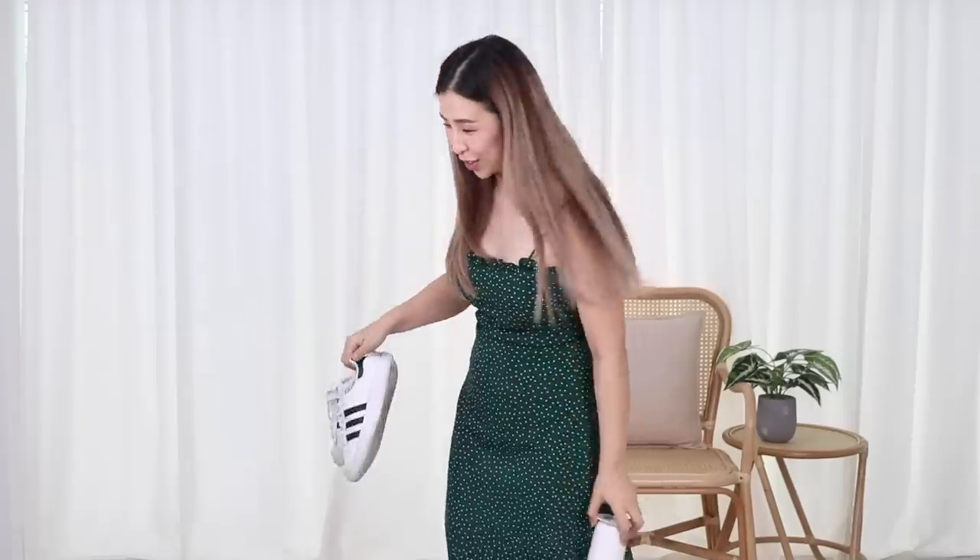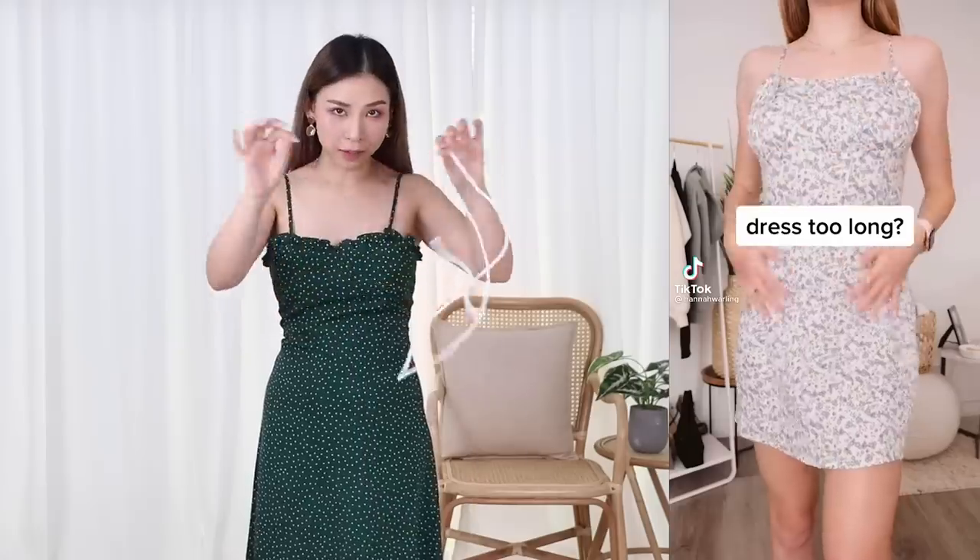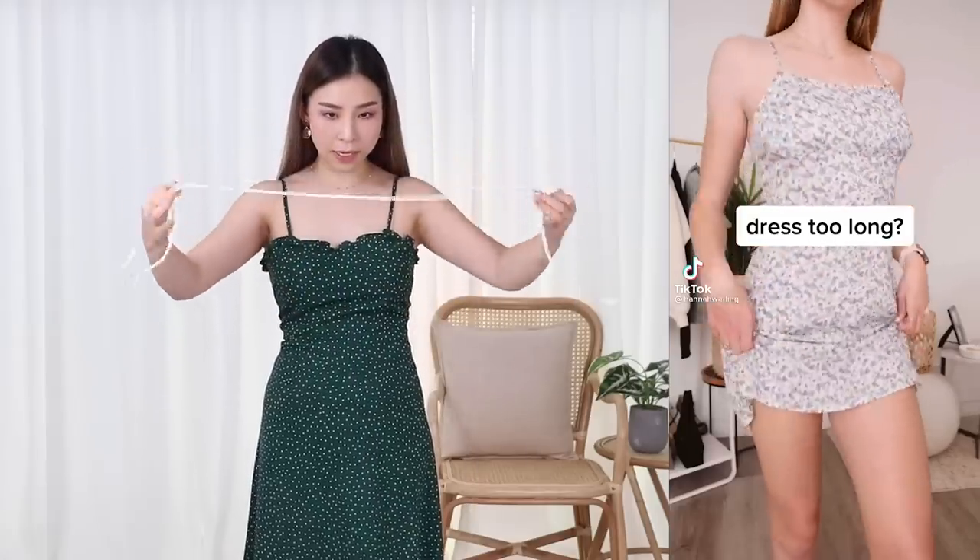To be honest, her dress isn't that long to begin with. But I feel like mine has a bit of length that I could probably bring up, so let's test it out. I've looked everywhere — I don't have spare shoelaces, and the ones in my shoes are dirty and disgusting. So I'm not going to use shoelaces, but I did find this cord from one time I wanted to get into macrame. I've got my macrame cord — I'll cut a piece and tie it around my waist.